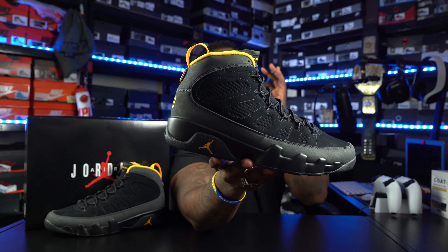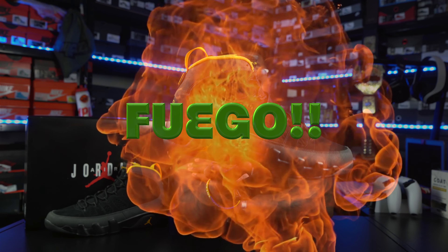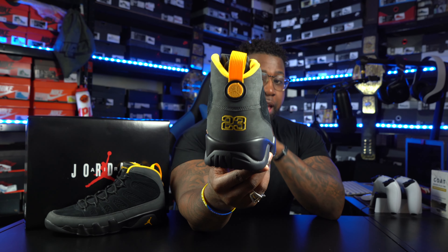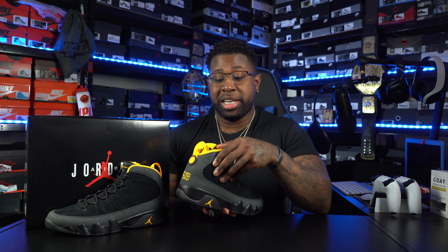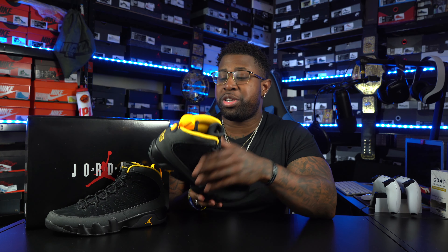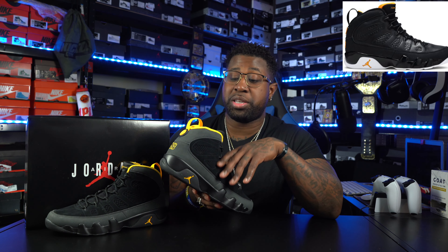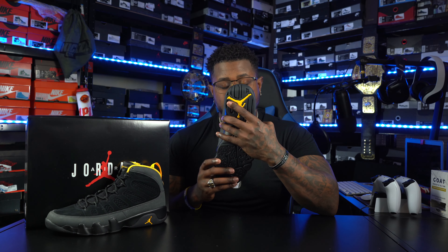Let's get these things up out the box — and we in there! Yes, Lord! Y'all, these things are fuego and I'm talking about fire flames, man. This is everything that I was expecting of this sneaker, man. The pictures don't do it no justice. Me personally, I like the Air Jordan Retro 9. This colorway, man — these things are fire. And I'm gonna tell you, this reminds me of another sneaker that came out back in the day — I'll probably post a picture right here for you guys. But these things are gas, man.